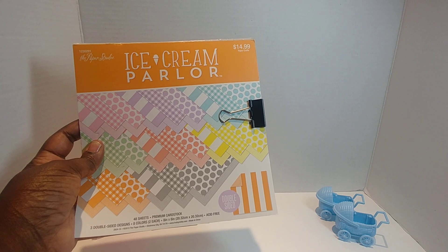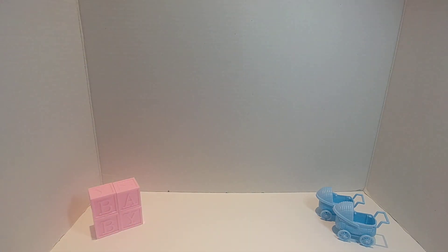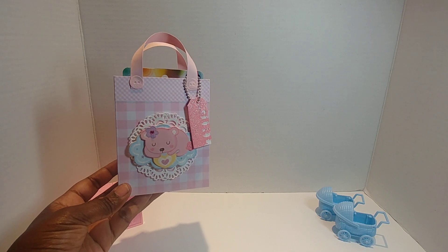The paper of choice for this round — I went with one of my favorites, the Paper Studio Ice Cream Parlor. Lots of cute pastels. So let me share with you what I have created for the In Love Art Shop to showcase the Tag Boy and Girl die. I thought I would create a little bag.